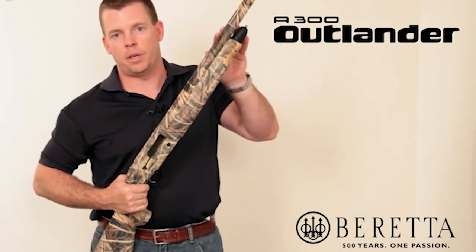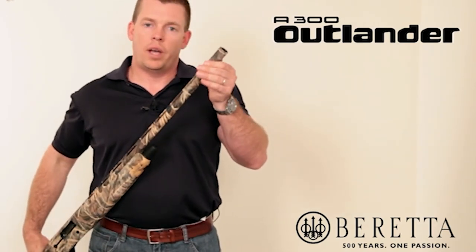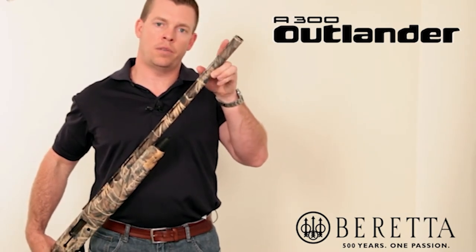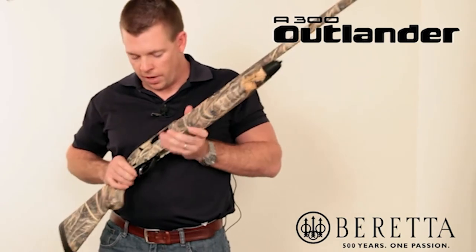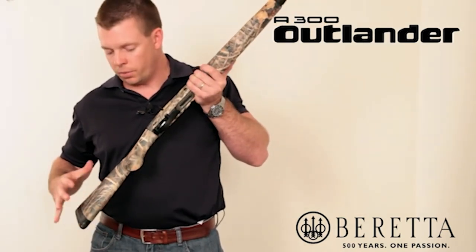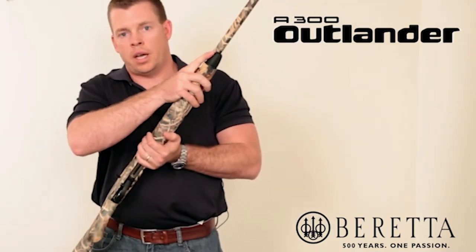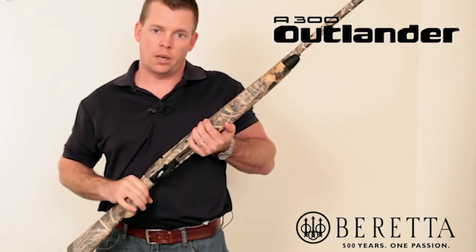The rib is a 6mm field-style vent rib. Up at the end we have the chokes — it uses the mobile choke system — and there's a steel bead sight at the end of the barrel. The A300 is also outfitted with a sling swivel system: a built-in sling swivel stud at the stock and one up top in the magazine cap, so it's ready for a sling right out of the box.